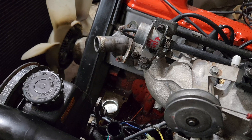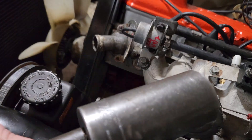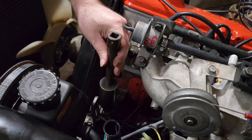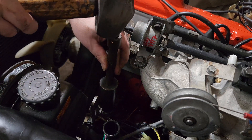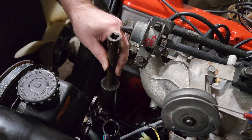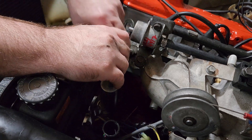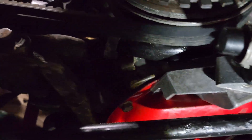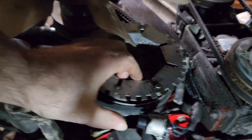30 millimeter socket. Extension. We're going to knock her down in there. Somebody was really thinking when they made this because all you have to do is loosen up this bolt right here, pivot this sideways, and pull your belts.